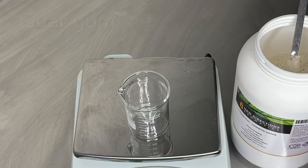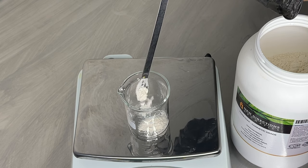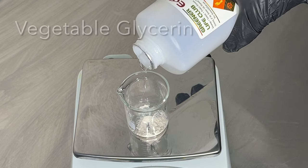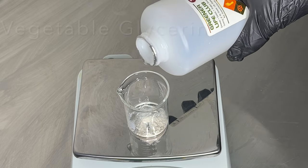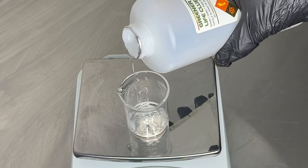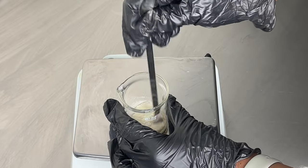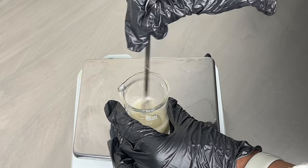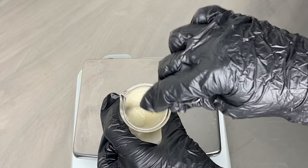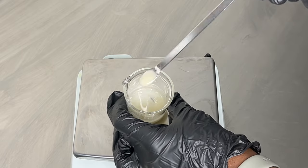I'm going to be using some guar gum to thicken up this face wash, and I'm going to add in some vegetable glycerin. The vegetable glycerin is going to help hydrate your skin and also help mix in the guar gum so it blends into the formula easily. After mixing, make sure there are no lumps or white powder remaining — take your time to mix until it's well combined.